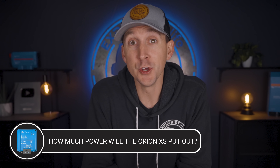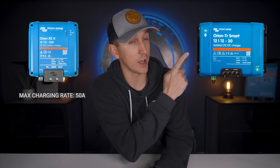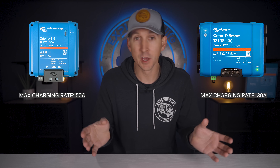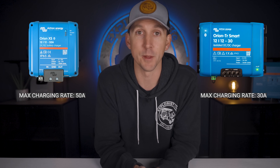So how much power will the new Victron Orion XS 12/12-50 put out? The new Victron Orion XS will put out a maximum charging rate of 50 amps, compared to the old Orion which puts out a max of 30 amps. This is going to charge your batteries nearly twice as fast, but still not put too much strain on most modern vehicles where alternator sizes of 200 amps are common.